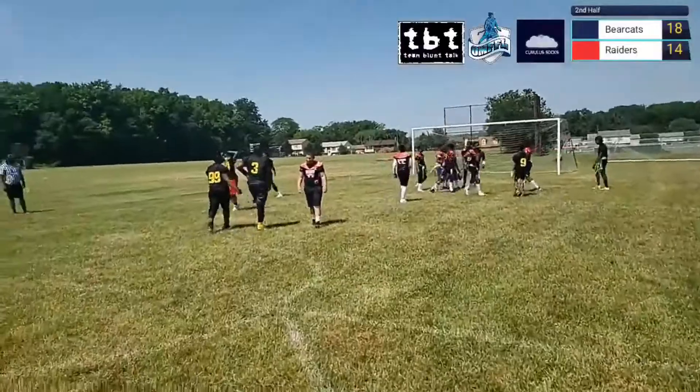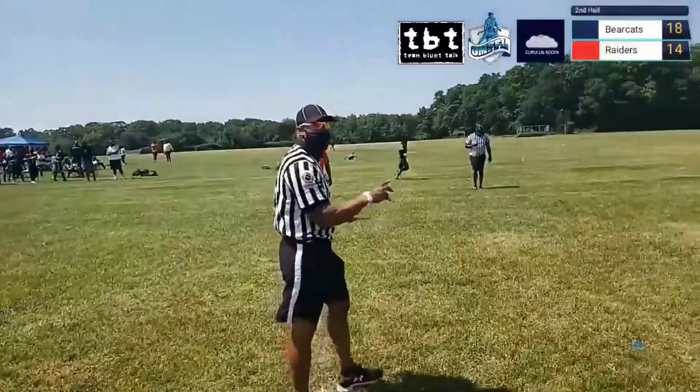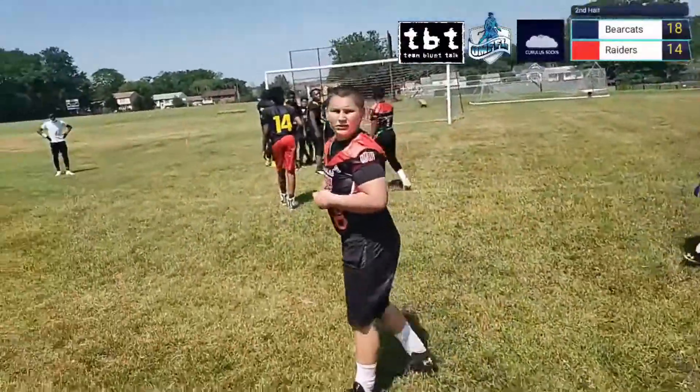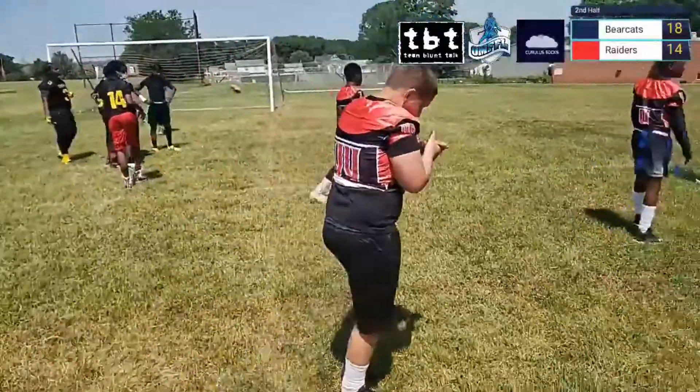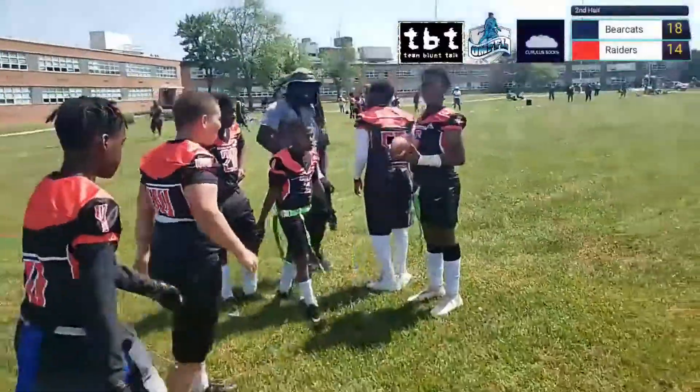Wow — what a game, what a battle between these two. And that was it — 20-18 is now the score in favor of the Raiders. They're going to win the game!